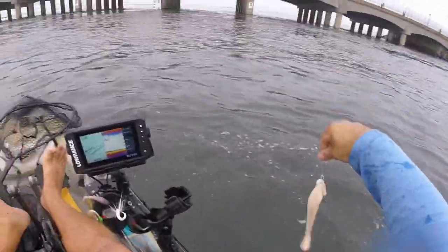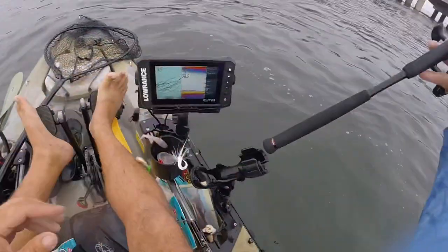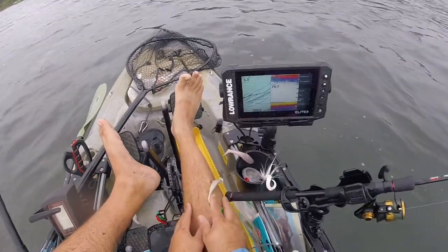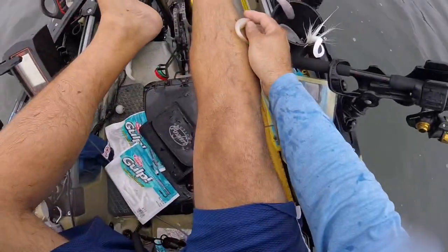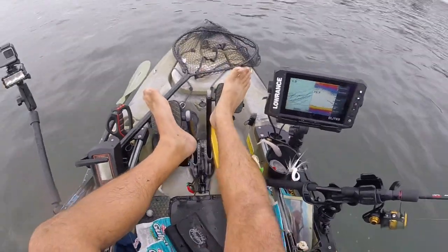There we go. All right, those are the hits — we're not bluefish though. But we are not going to continue because I literally just buried a barb into my leg. Yep, and we're gonna have to get this out.